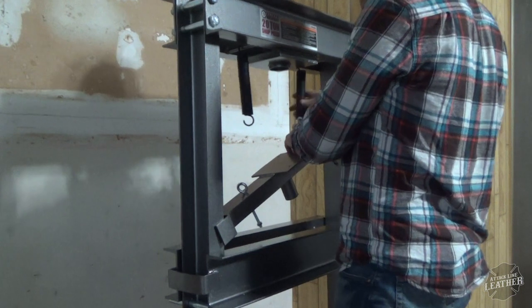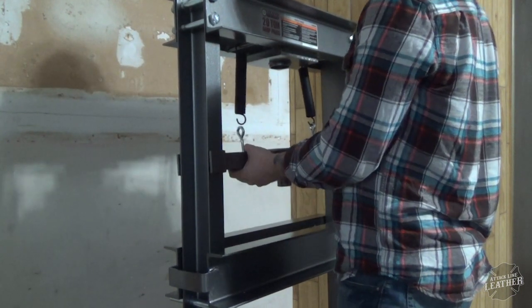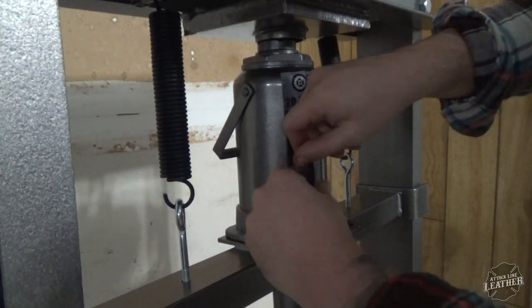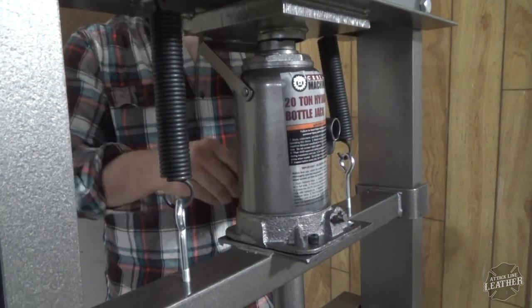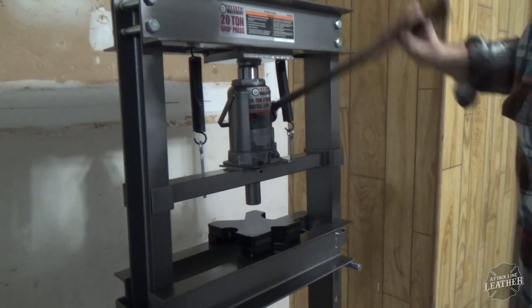It is very heavy. As far as being sturdy, I would say that if I could, I would bolt it to the floor. However, I don't feel like drilling into my concrete floor in my garage, so I'll probably use some sandbags and I think that would help stabilize it.